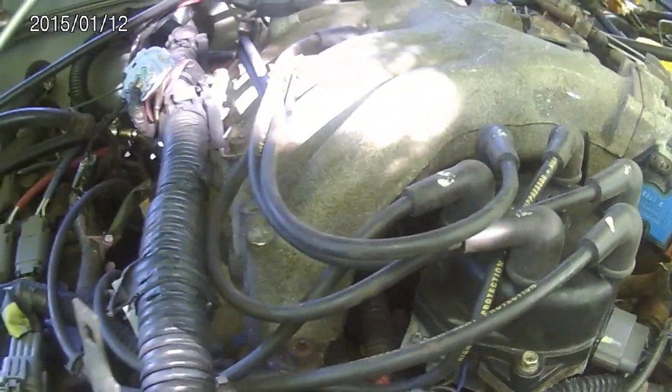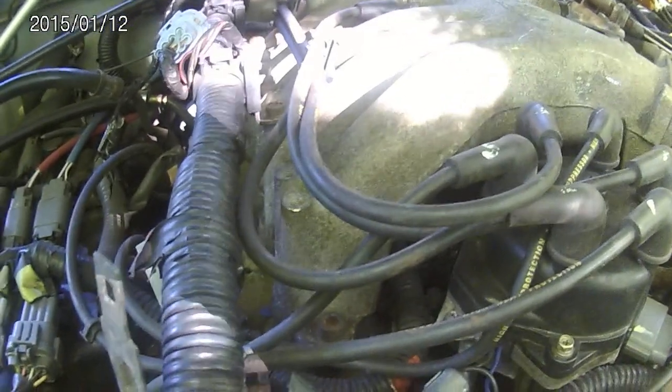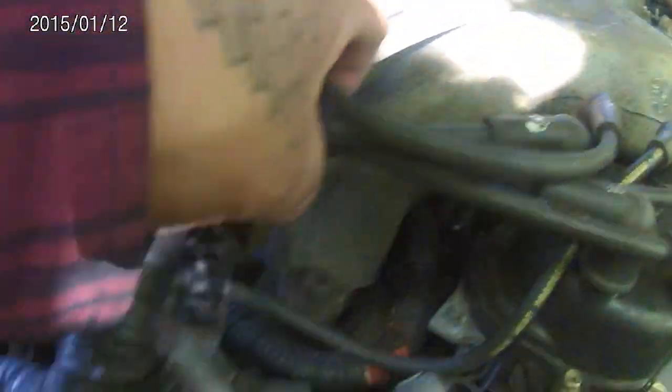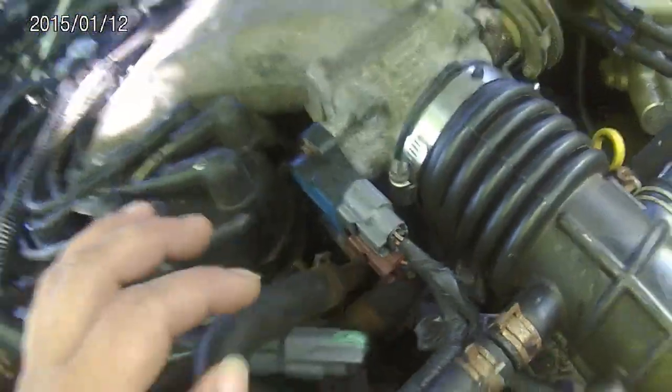Today we're going to remove the manifold on our 2002 Nissan Xterra. We have to start by removing these bolts — that one right here, that one right there, and this motor back there. Before you do that, you might want to start disconnecting these hoses. You gotta disconnect this one first, then disconnect these ones, and undo this here.